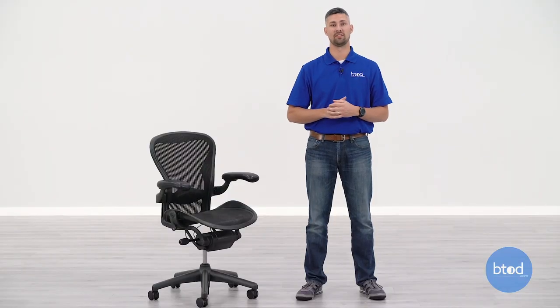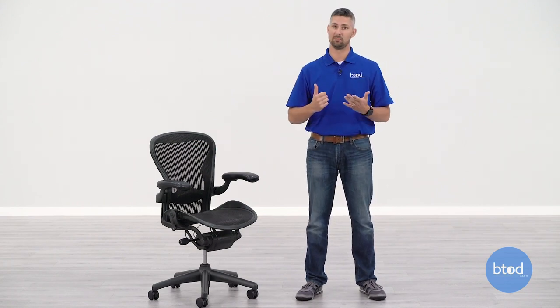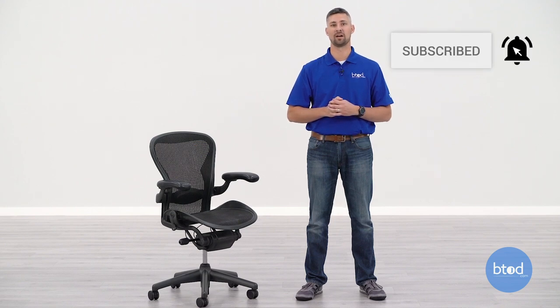And that's all there is to installing the thumb wheel arms on your Herman Miller Aeron Classic chair. If you have any more questions about this, please drop them in the comments below. If this video helped you out, hit that like button and don't forget to subscribe — we've got a lot more chair content coming your way. Thanks for watching.